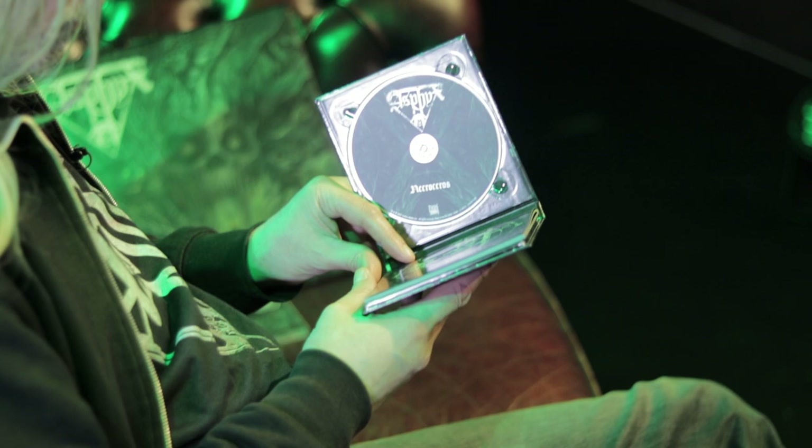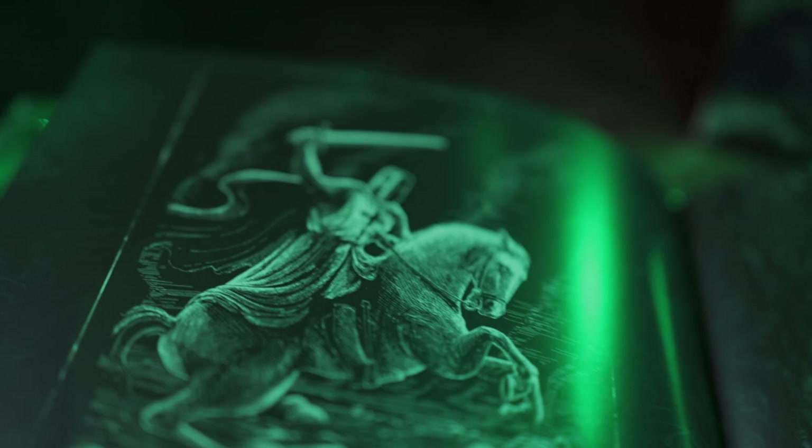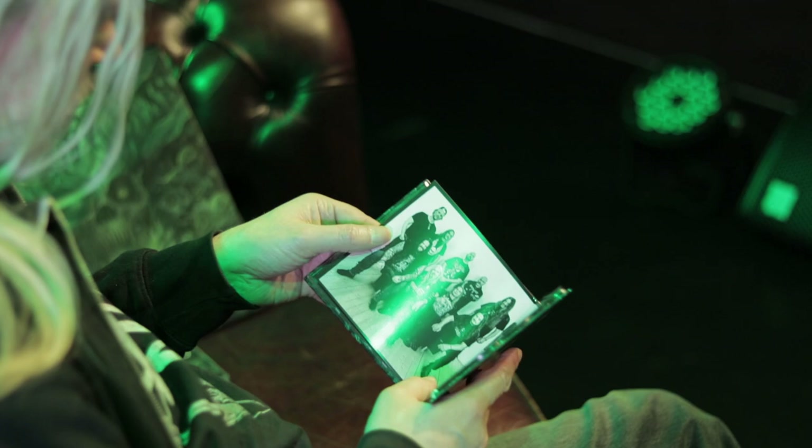ASFIX unboxing time! Let's start off with this deluxe version of the CD. I'm curious — I haven't even seen it myself really. The misanthropic artwork is just fantastic. You've got the pics and stuff.